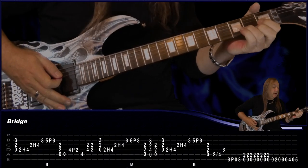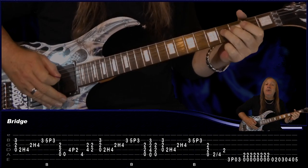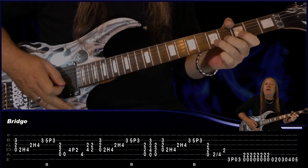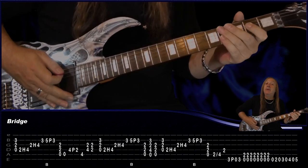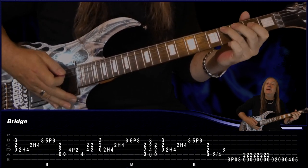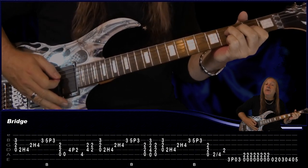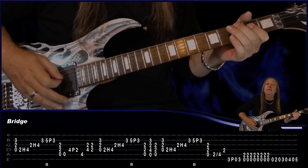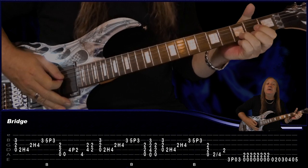For our bridge we start on the D, play and hold, then D string 2, hammer onto 4, G string 2, hammer onto 4, play the B 3, do a bend and release on 5, and pull off to 3. Then just play an A power chord and play the open A string, 4, pull off to 2 on the D, play 4 on the A, then 4 and 2, 4 on the D, 2 on the G, back to 2 on D and G. Then repeat the first one again on the D.